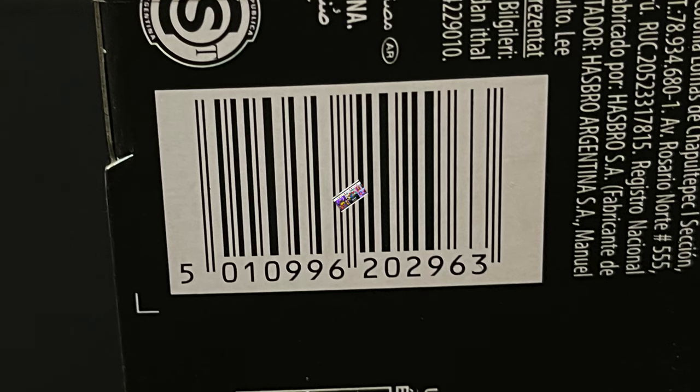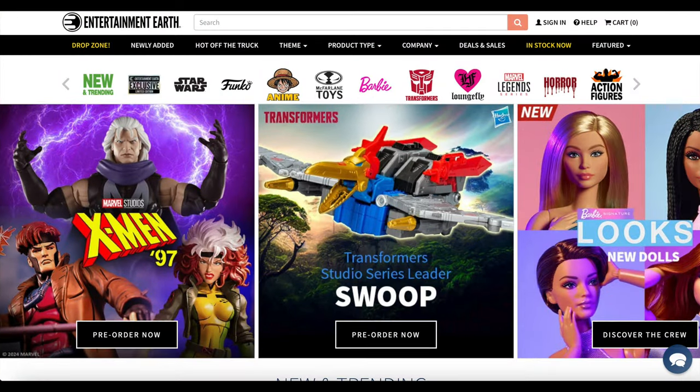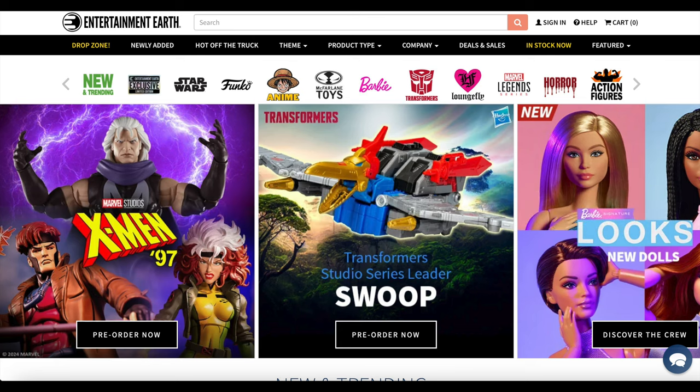Here's the barcode. Mine shipped in from Entertainment Earth, and for those interested, if you stay throughout the video, I will tell you how you can save 10% off with my links and potentially get free shipping to boot. You gotta order a bunch, but you get the idea.